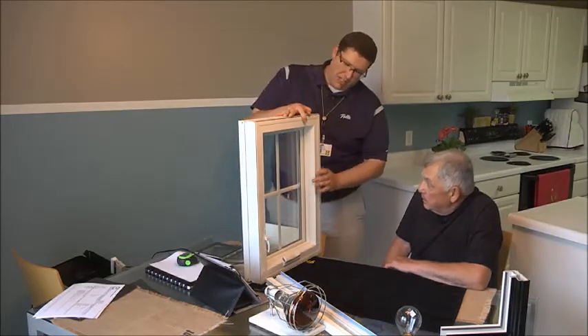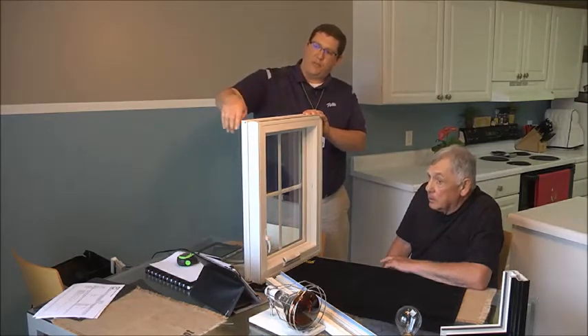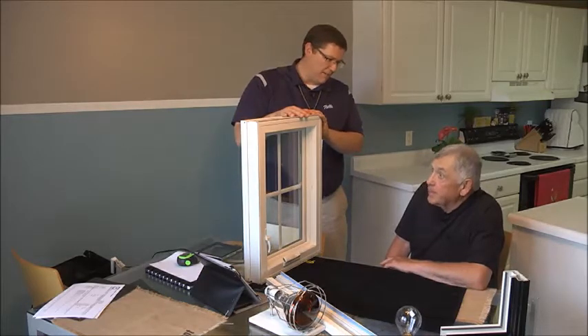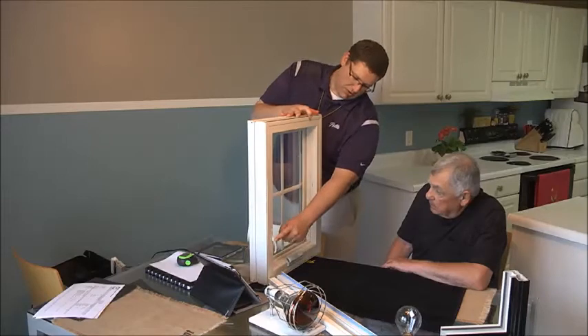The other thing I think you're going to like about this, Larry — you can see on your existing casement windows, you actually have two locking points. So for you and your wife to open these windows, you have to unlock both the top and the bottom, correct? That's correct. So on this one, Larry, you just have to flip the one lever, which I'm going to let you flip that right there.